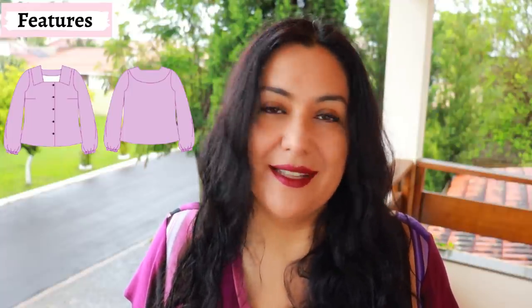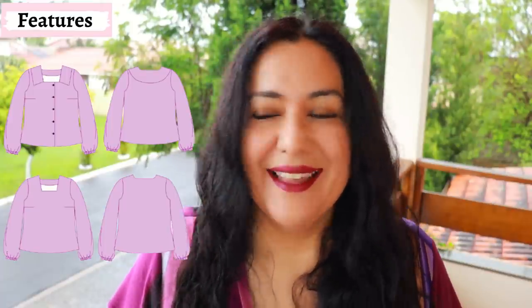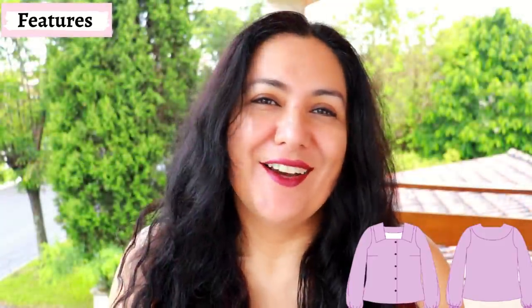The feature that mostly stands out is the square neckline, which is something I really enjoy that is not very easy to find in patterns. There's also a collar in there. A lot of the features in this blouse are optional — you can make it as simple or as complex as you want. There is a button-down feature, but you can also cut it on the fold. You can make a really simple one with no collar, cut the front on the fold and have a square neckline, or add the collar, or add the button-down feature with the collar — so many combinations.